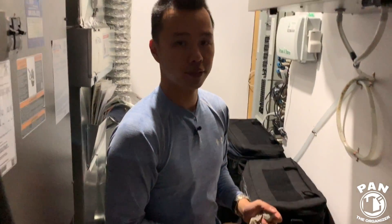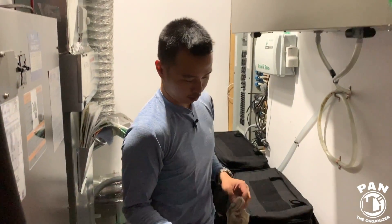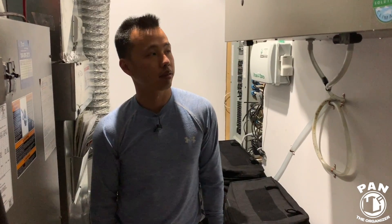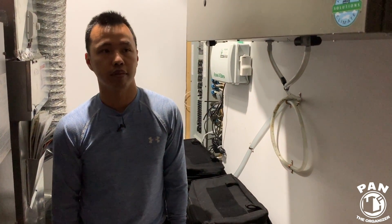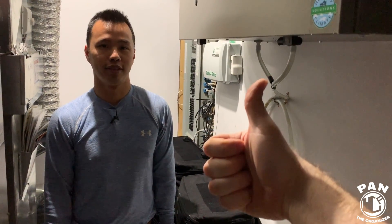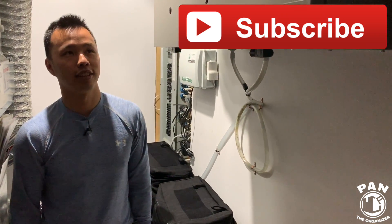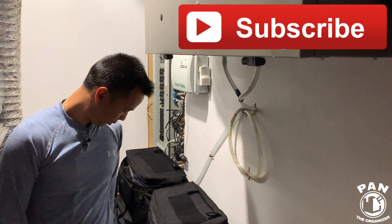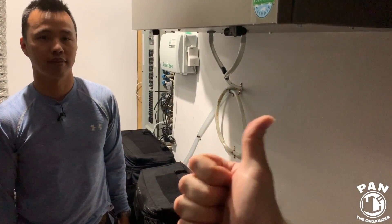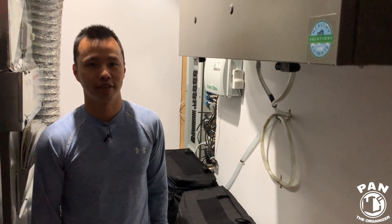Thank you Anthony! So again, Anthony is an HVAC tech who showed you what professionals do for HVAC system maintenance, and also what you can do at home to save some money. If you liked this video, smash the thumbs up button. Make sure you subscribe to stay notified whenever I upload. In the meantime, keep it tight, keep it clean, and I'll see you guys on the next one. Thanks Anthony!